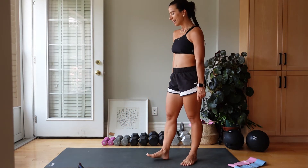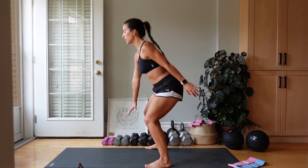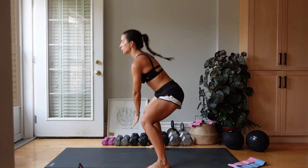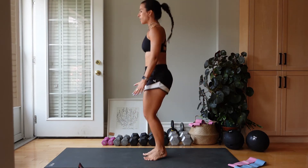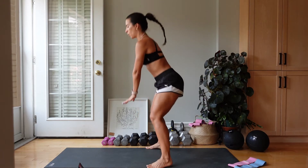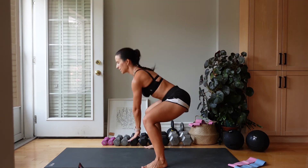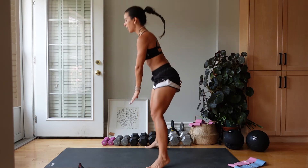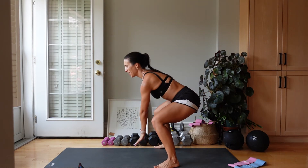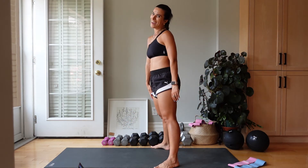Last one — pop squats. You don't have to go super low. Two, one, let's go. We're staying as high as it feels good for us. Chest is proud. Jumping those feet out, hand comes in — we're alternating the hands. Remember that neutral neck. This is the last time you are doing this — let's go. Less than 15 seconds. 10 — you've got this, you've got this. Let's go — 5, 4, 3, 2, and 1.